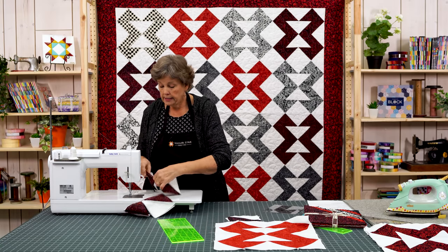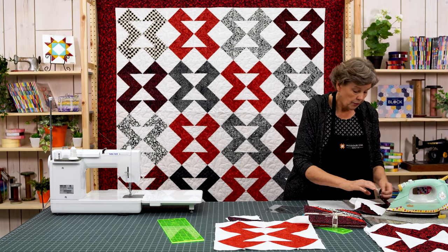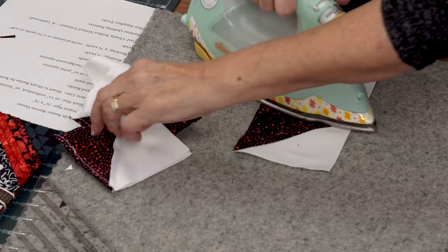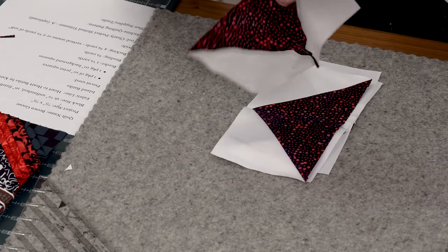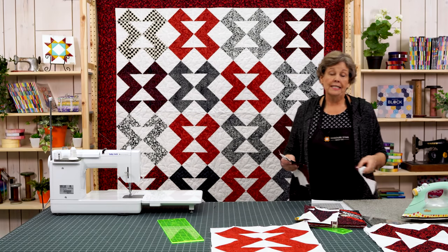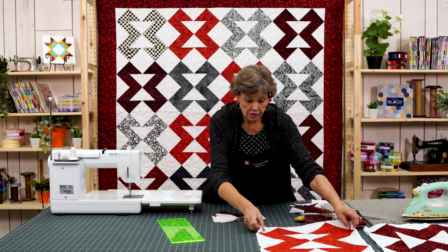Alright, so now I have four of these. I'm going to clip these apart and then press them open — I just want them to lay nice and flat. You're going to actually need 16 of these, and I happen to have eight more made. So let's lay out the block and let me show you how this works.